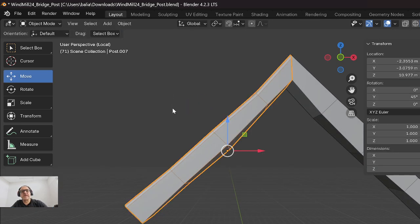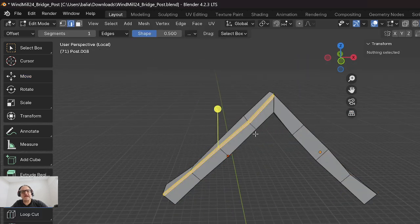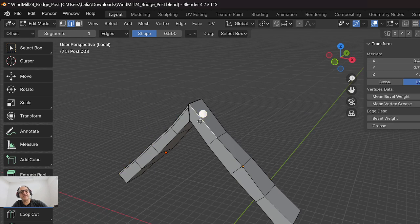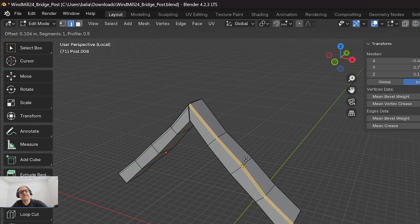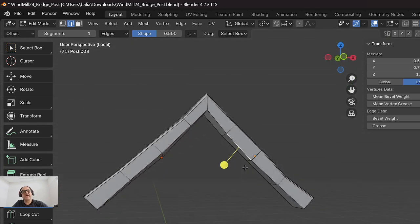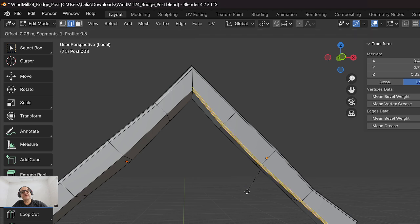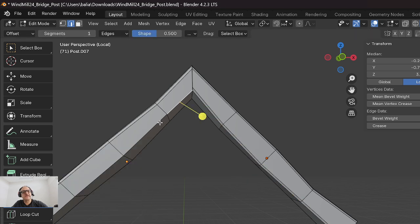Tab out. The beauty of Blender is I don't have to connect anything. I can Tab in, grab this edge, then grab edges two, three, and four. Sometimes you want to pay attention to these widths and go either above or below - less than or greater than. Hold Shift to add edges three and four, then bevel here just a touch.